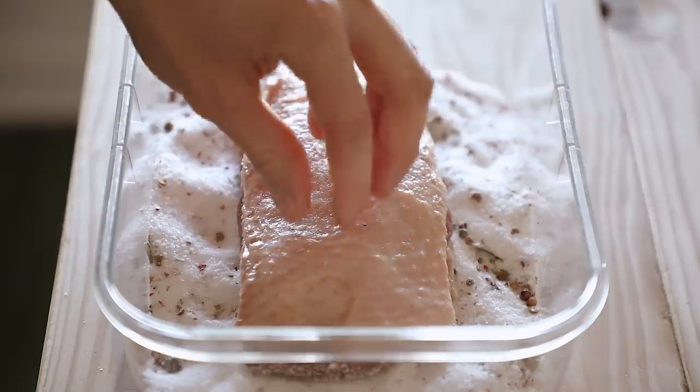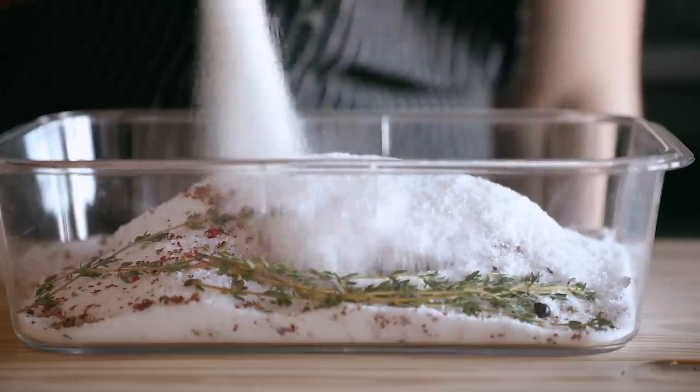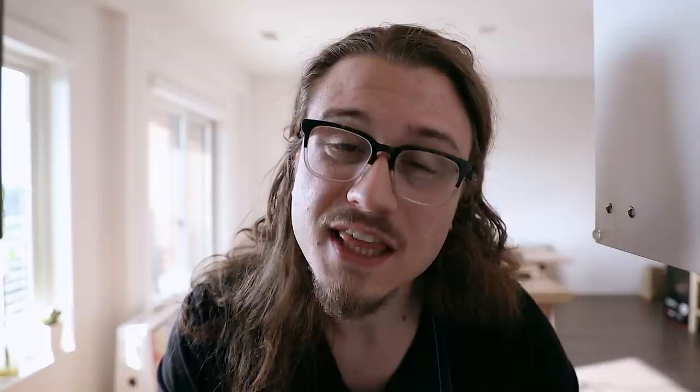Duck prosciutto — let's talk about it. Why? Well, first off, because it's cool. If you're the type of person that's interested in curing your own meat, I feel like this is the perfect place to start because it is so, so easy. It's very hands-off. All you need is salt and a duck breast and you can make it. It's a beautiful thing. I would say if there was a third ingredient, it would basically be patience.